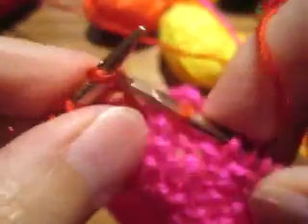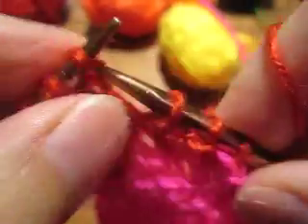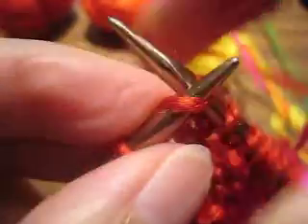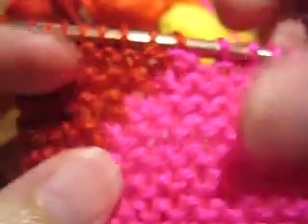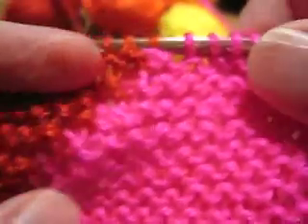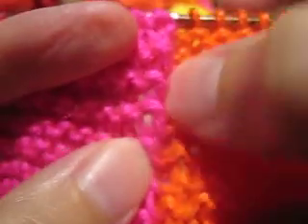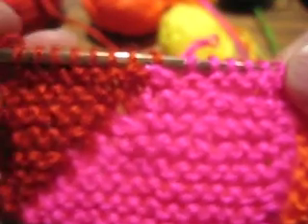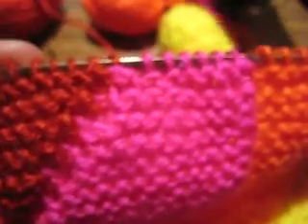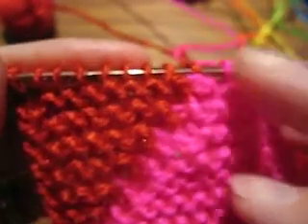And here's my last one, and almost at the end. Now, the other thing I want you to notice before I turn the work: you are probably used to garter stitch being a reversible fabric. If you are working intarsia in garter stitch, there is a noticeable right side and wrong side. On the right side of the work, you can see how my color changes are very linear, very crisp and clean and clear. When I turn the work, you will see it's not that case on the wrong side.